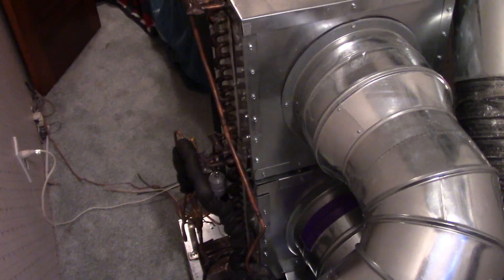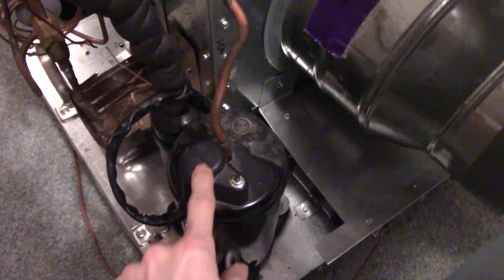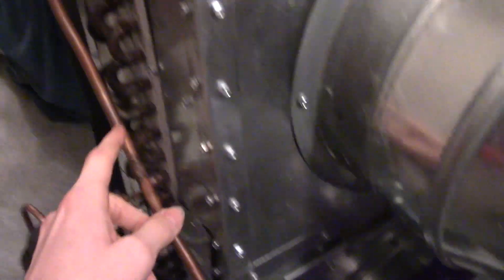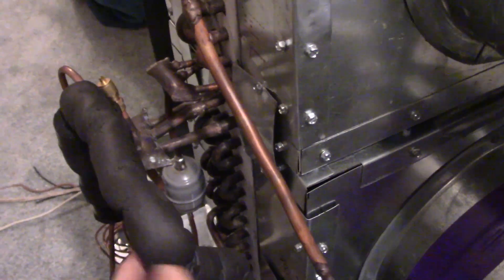So I made this contraption — and believe you me, it's a contraption. This does work, but it does not look good at all. So you can see, this is a compressor, and I took this out of a PTAC — a package terminal air conditioner. This is the condenser. This is actually half of an evaporator, of an A-coil evaporator. On the bottom is the evaporator here.